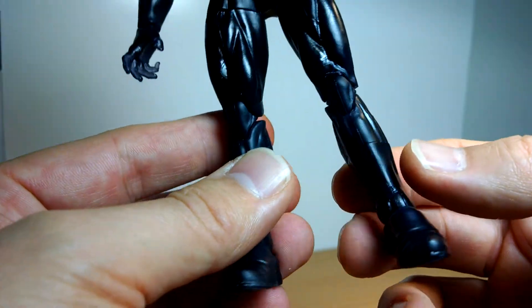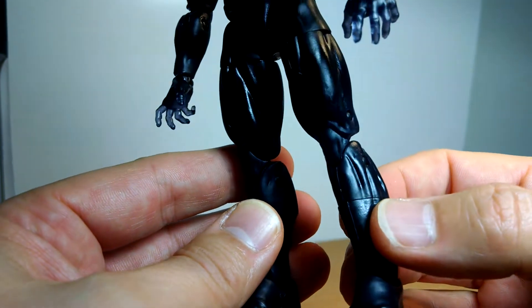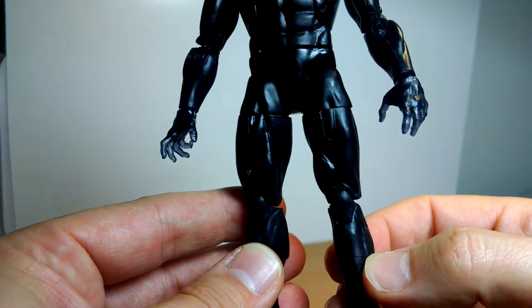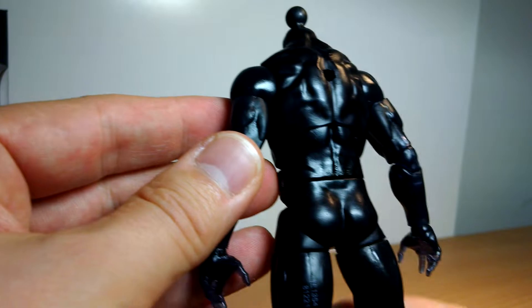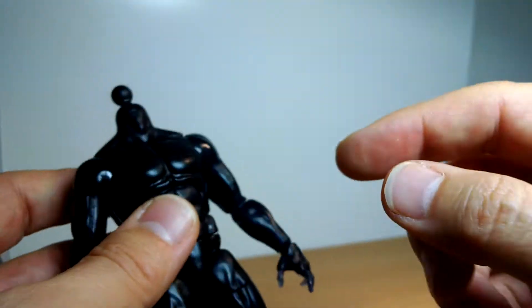It's a kind of purpley black — it's kind of weird. More purple, I would say, than black. But the camera's probably not picking that up. Standard stuff — peck holes. Let me get a look at the articulation first.